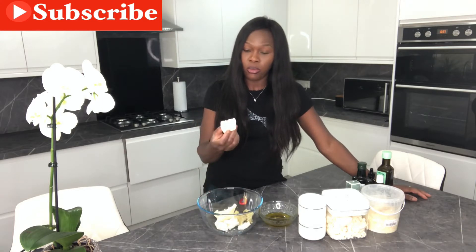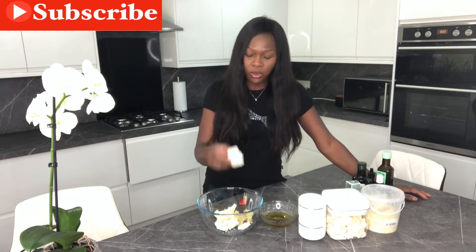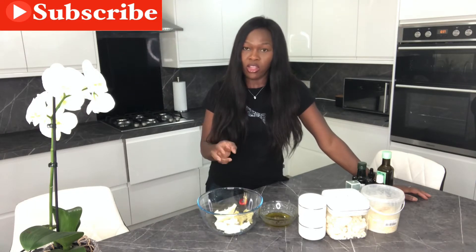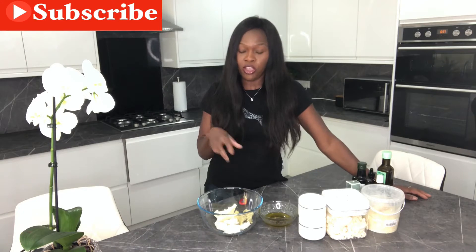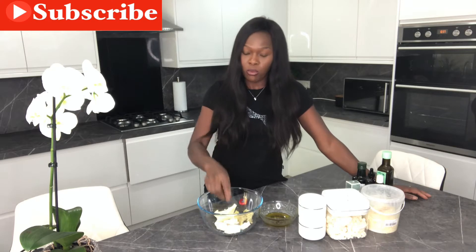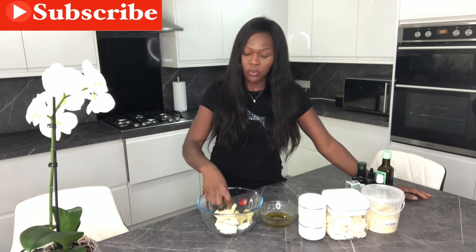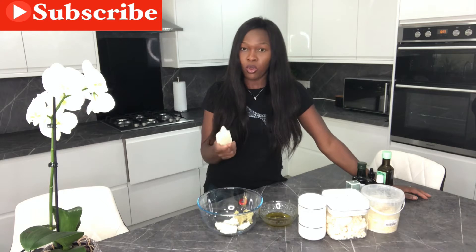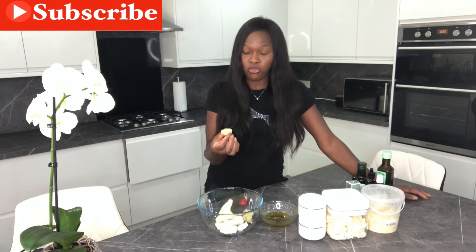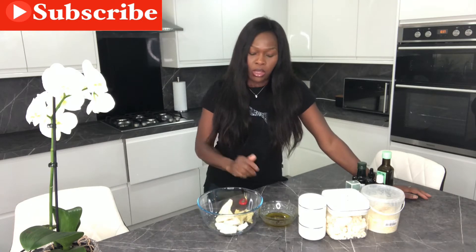I've got about 100 grams of mango butter. I usually use shea butter as my base but today I'll do something slightly different — I'll be using the mango butter as the base. I've also got cocoa butter, which is about 50 grams, and just 40 grams of shea butter.